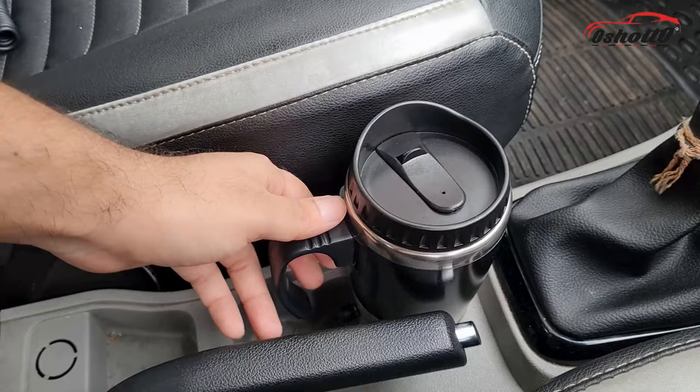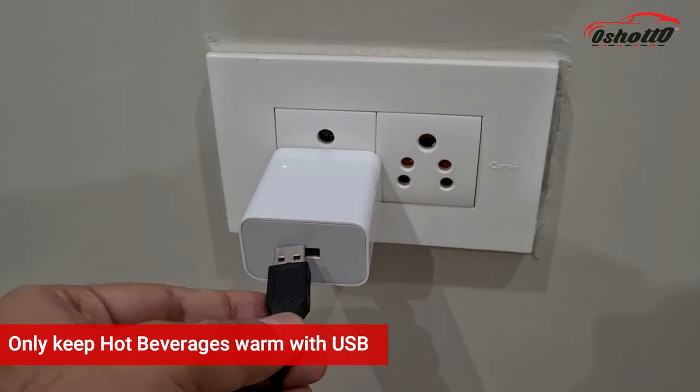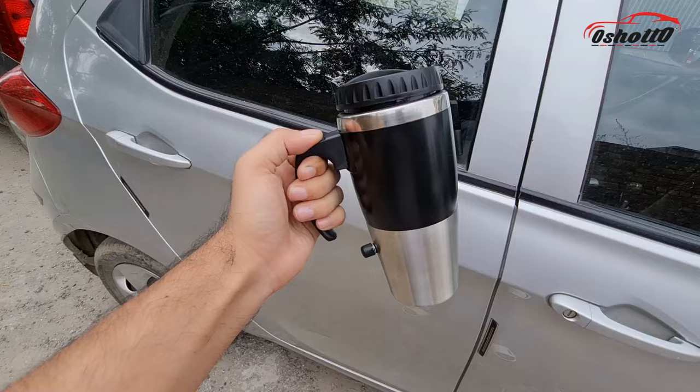You can use this heater mug with a power bank, laptop, and adapters, but keep in mind it will only keep hot beverages warm because of the low voltage output from USB ports.